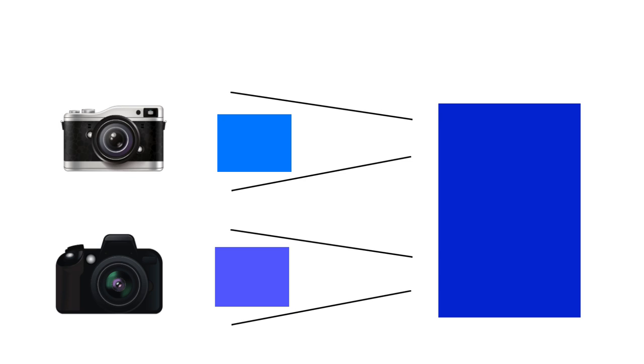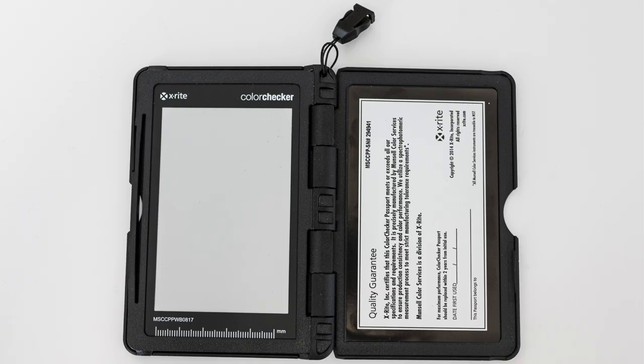As I explained in my previous video about white balance and color temperature, you can use a gray card to set the white balance in your camera or adjust color temperature in post-processing. However, this will only correct the color related to the light source and it will still not be 100% accurate, as all camera sensors are different.